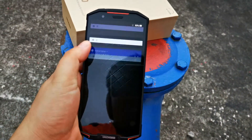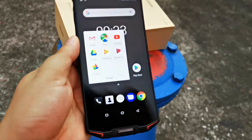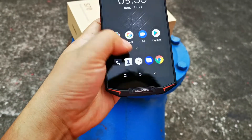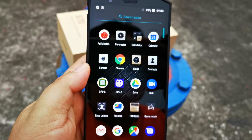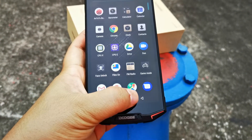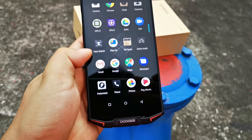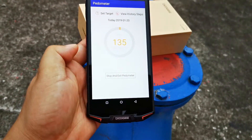It has turned on already. Its operating system is Google Android 8.1. It has a barometer, which is good for outdoor use, and features face unlock, FM radio, and game mode.